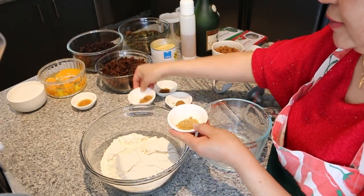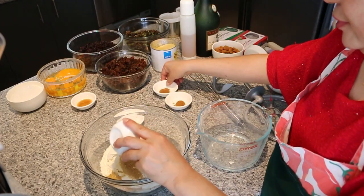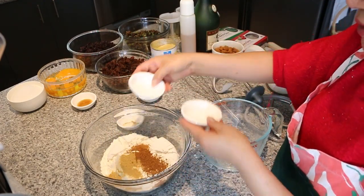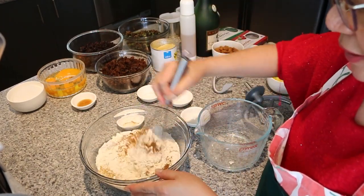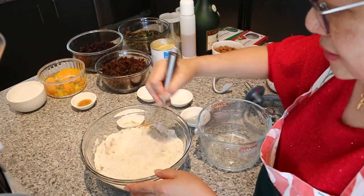the ginger, cinnamon, mixed spice, and the nutmeg. We're just going to put it all in and whisk it all together. We don't have to sieve the dry ingredients, just mix it all in and give it a little whisk.